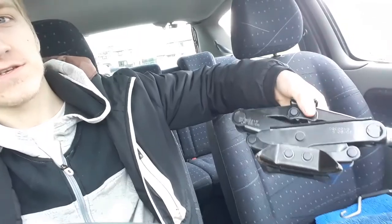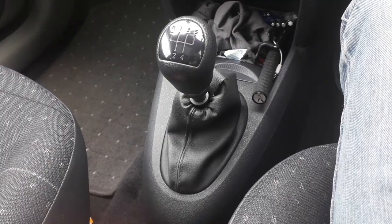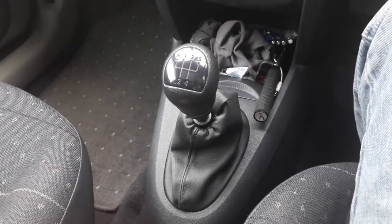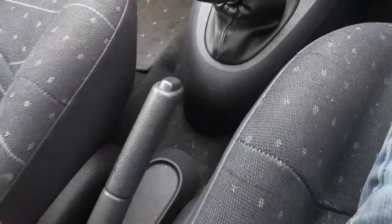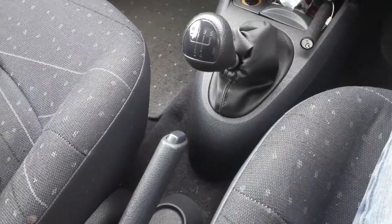Today we're going to jack up the car using this scissor jack, and we're going to check the wheel bearings for any play. Before jacking up the car, you want to make sure that it's in gear — second gear is preferred — and that the handbrake is all the way up, just so it doesn't move anywhere when you're jacking it up.